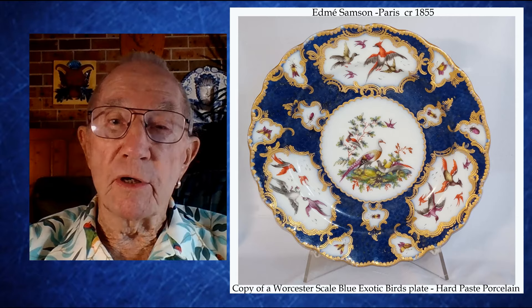This plate is a copy of a Worcester scale blue exotic birds plate. So if you were going to buy one of these plates, how would you determine if it was Worcester or Samson?